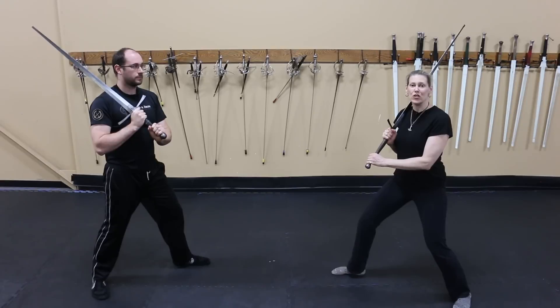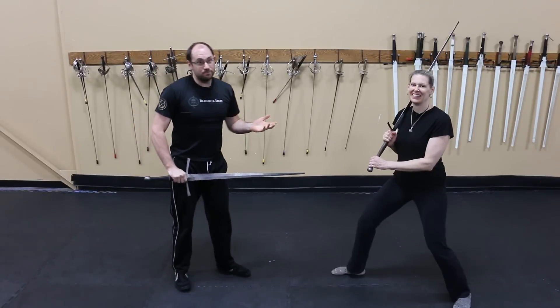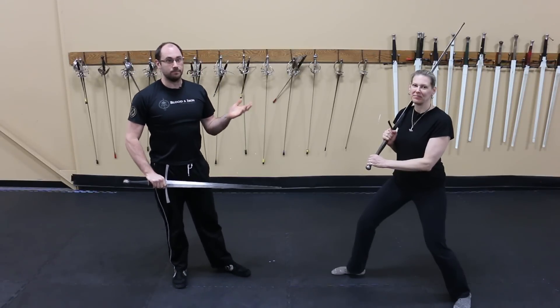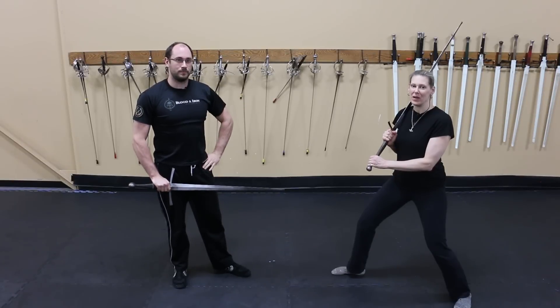Some people take this to mean that they should jump at their opponent so they can get their attack even higher. Could this hit someone? Conceivably yes, if they have a weak parry and aren't expecting it. The problem arises if they do manage to parry successfully.